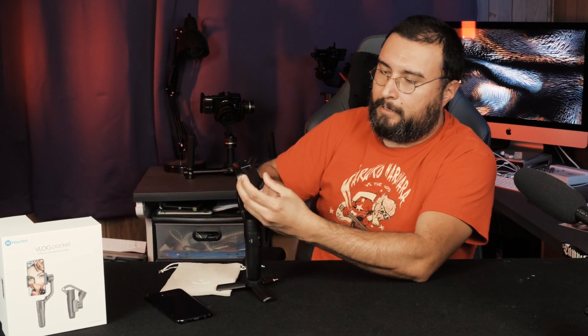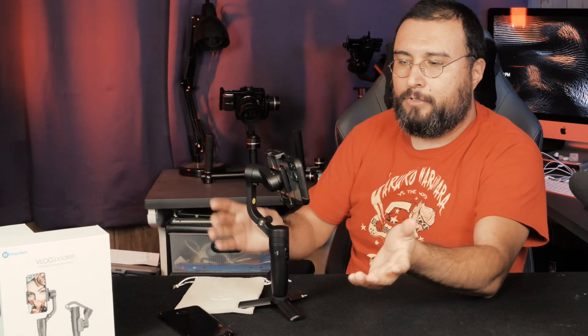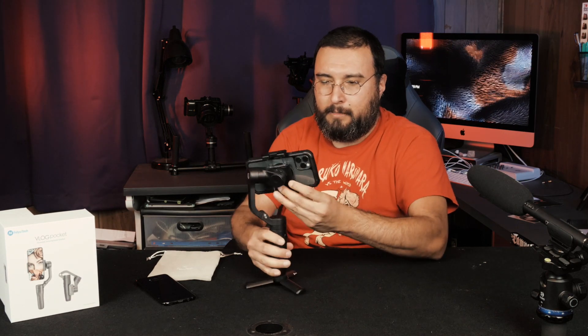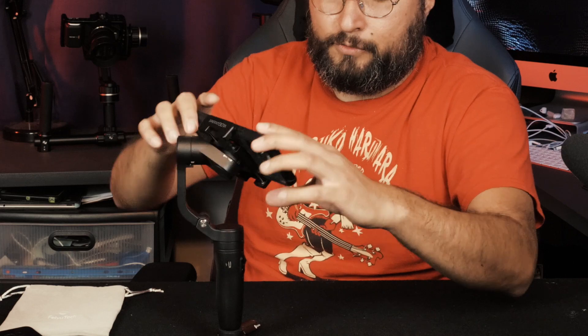I don't use any additional lenses on my phone, so no problem there. By now you've noticed this is not an iPhone 11 — this is a Galaxy something. The spring-loaded clamp is real easy. Just put the phone on right like that and it's ready to go. Super simple to balance — just put it right in the middle. I have a pretty hefty case on here that includes the back and a front screen protector.